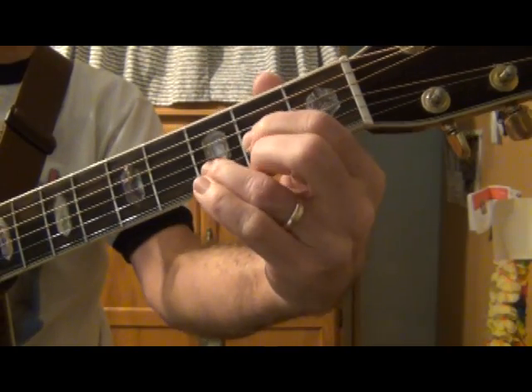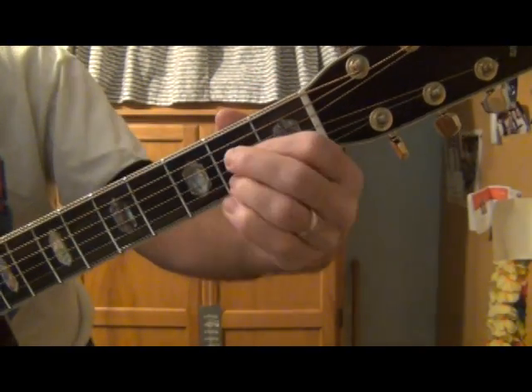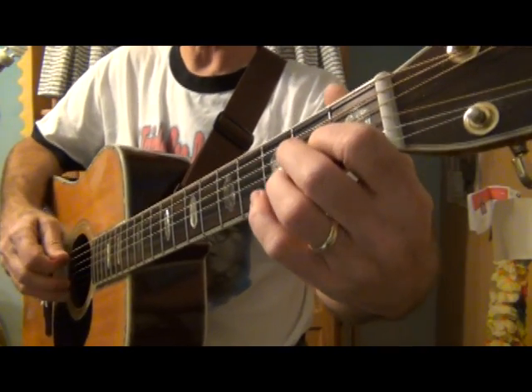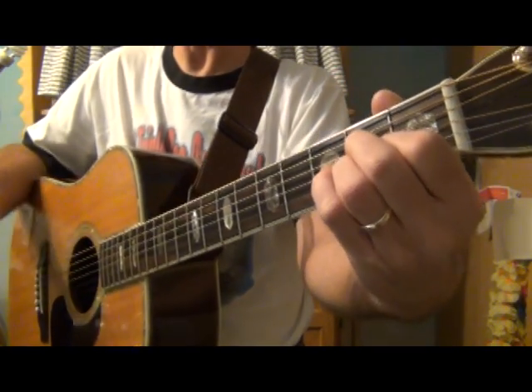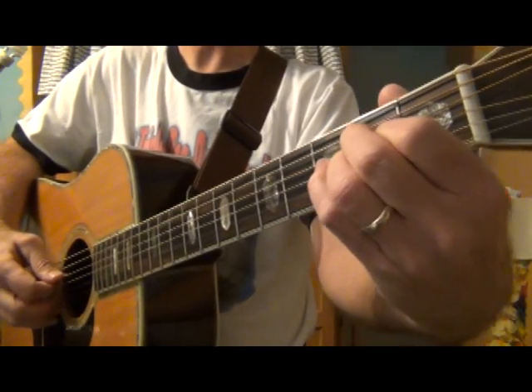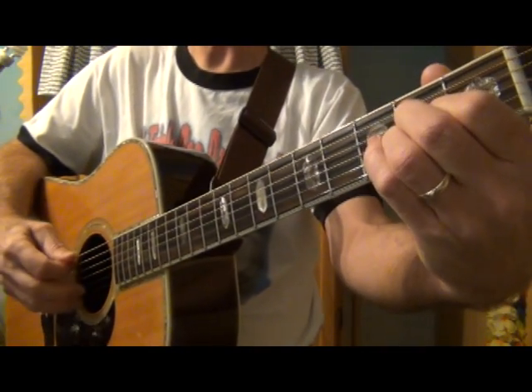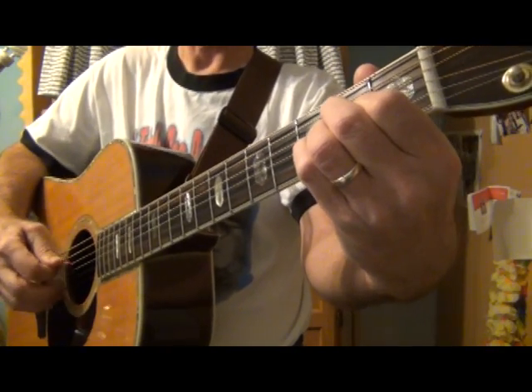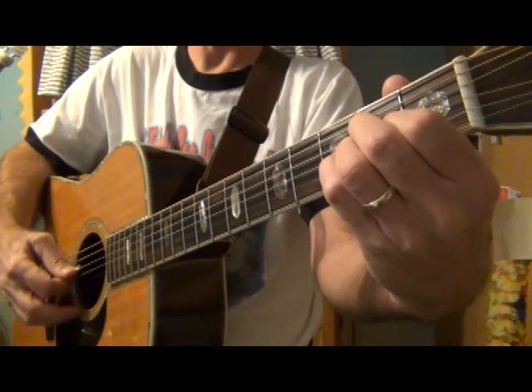Your bass note for the A chord is really easy. The primary bass note is always the name of the chord, and for A it's the fifth string open. So that's real easy.